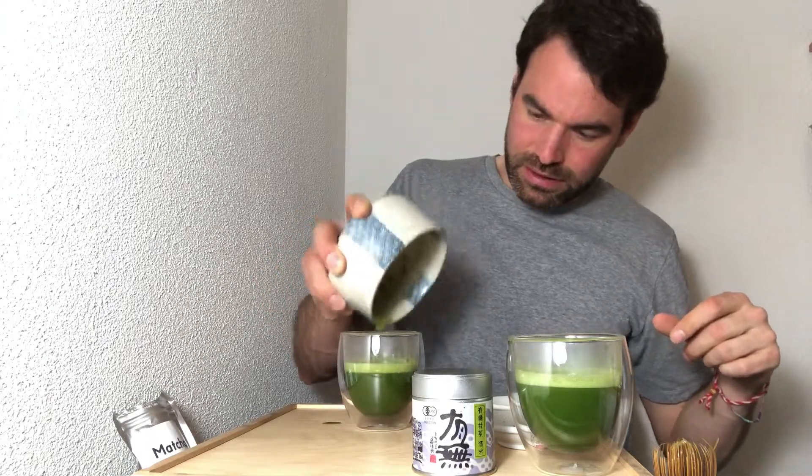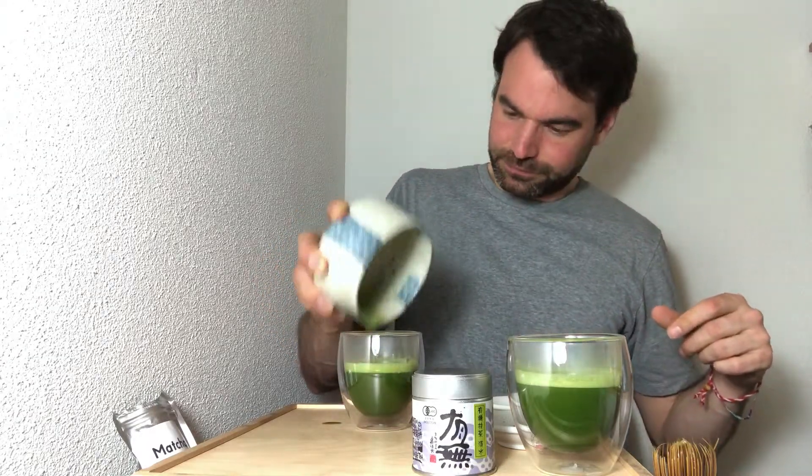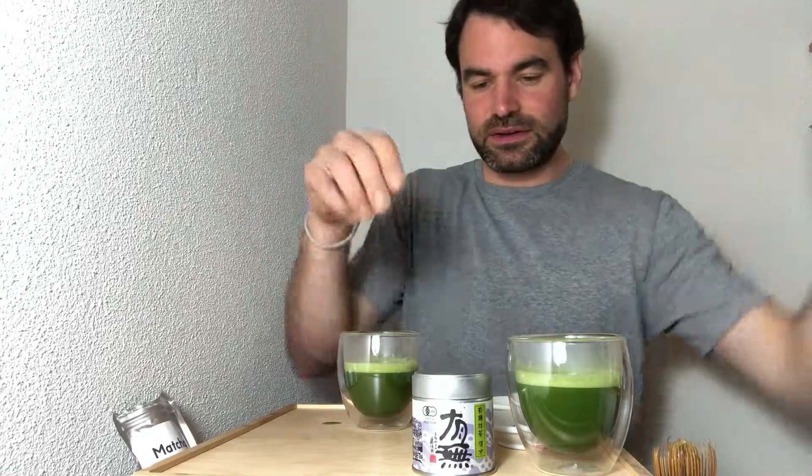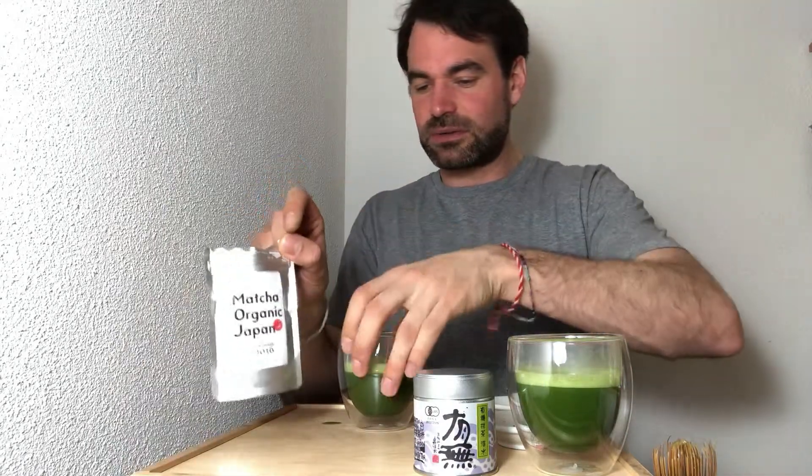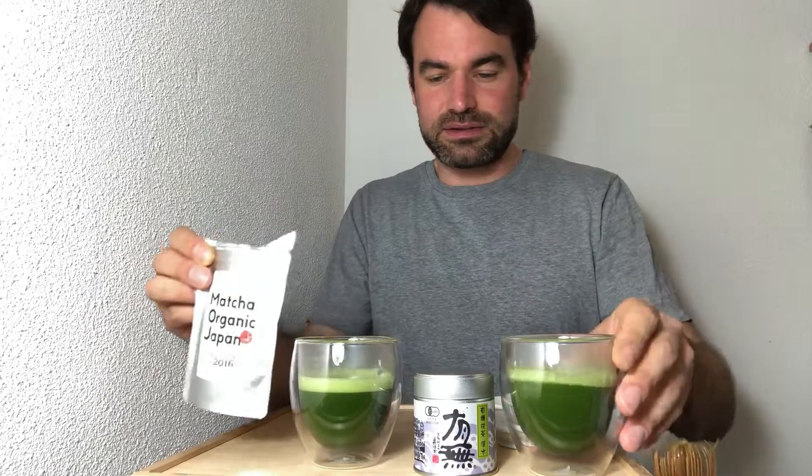This one also has a beautiful foam. We can put this aside. So we have the two matchas — this one here is the second Yabukita, and the Sissui is this one here. Now let's go into the tasting and see how these teas are different in terms of taste.